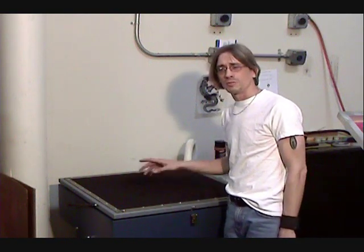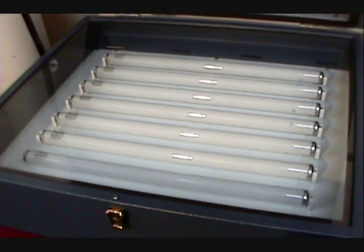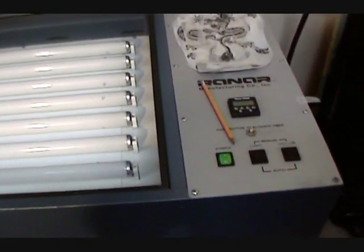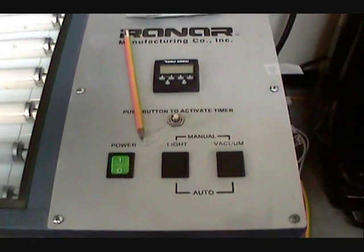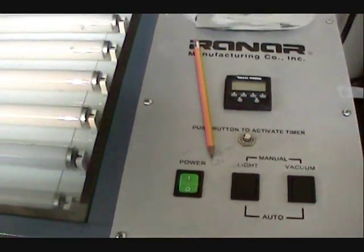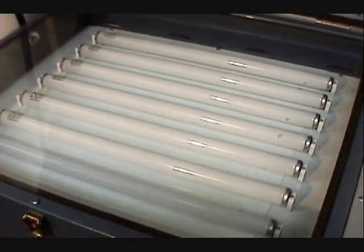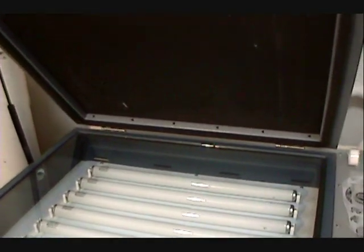I think that's about it. We'll give you a close up of the equipment throughout the video. All right, bye.